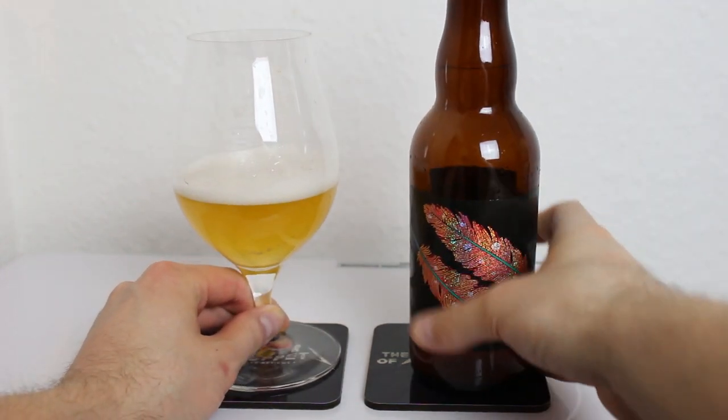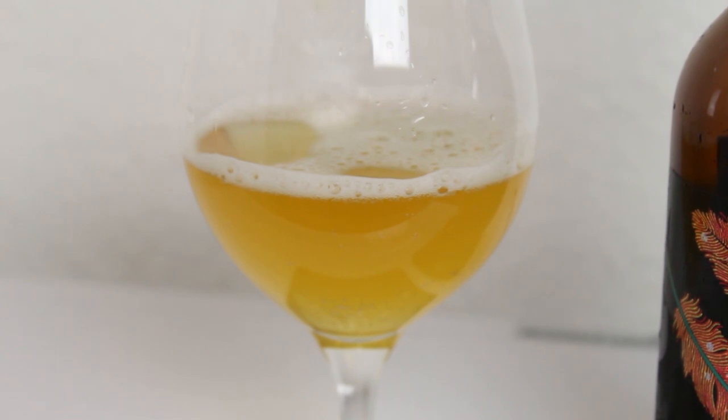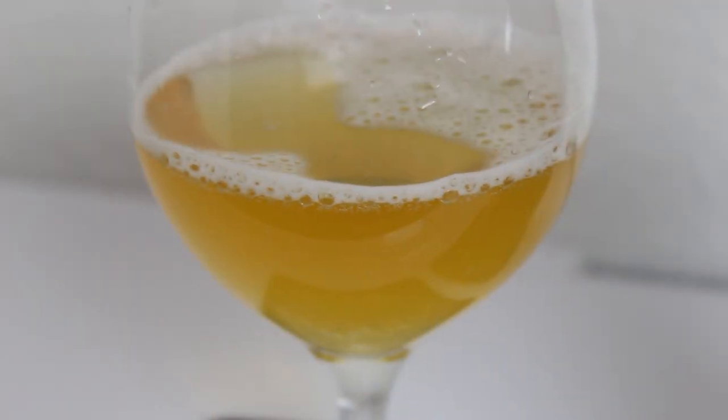We've got it poured. It almost looks like a juice bottle — that easy golden yellow with some white head.